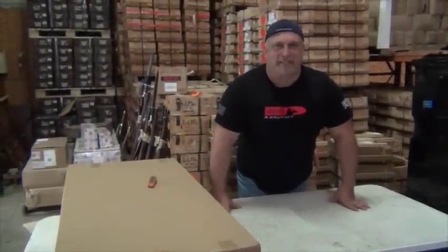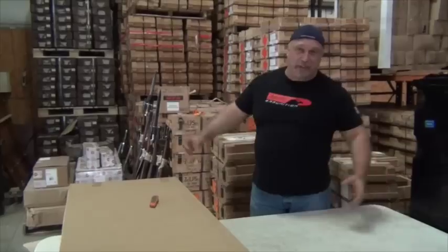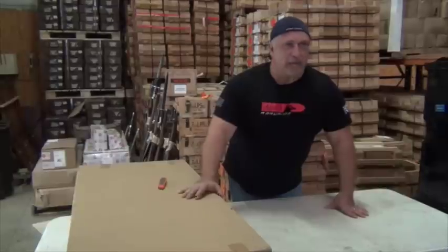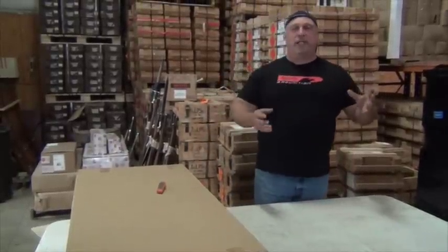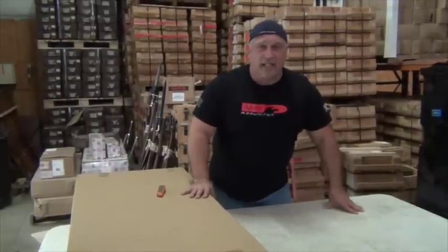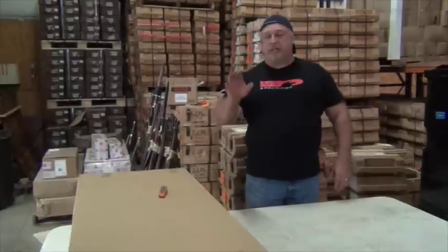Hey everybody, Ben at Classic Firearms here. We're here in the beautiful back corner of our warehouse today to try to bring you some video footage of what our latest batch of Chinese SKS's look like. We're stuffed back here because they're doing painting work out in our parking lot, so you'll probably hear whistles, horns, and jackhammers in the background. We prefer to do these outside but don't have that option today — it's a very busy summer. Anyway, let's take a look at our SKS's.